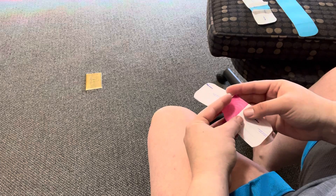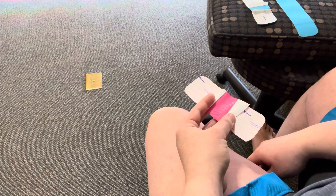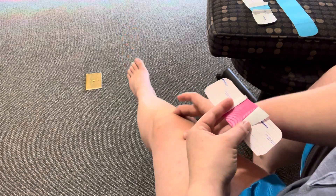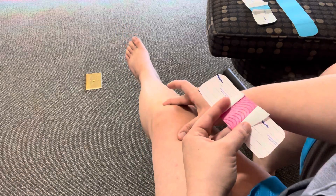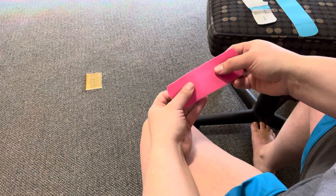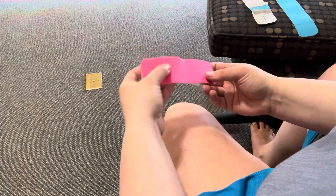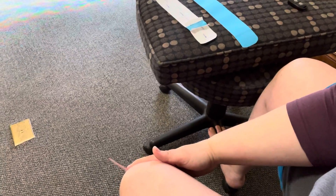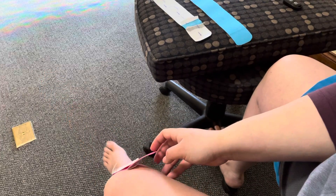This is the piece you're going to place where you're having the most discomfort — it's going to be more of a supportive piece. For example, if I'm getting most of my discomfort on the inside bottom portion of the knee, that's where this one goes. I'll do a little bit of a stretch, keep the knee bent, and put it right on there.